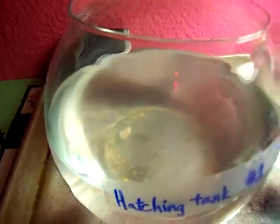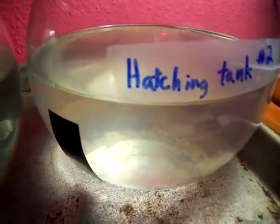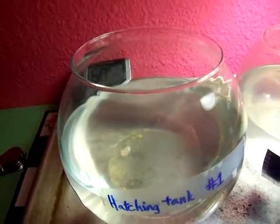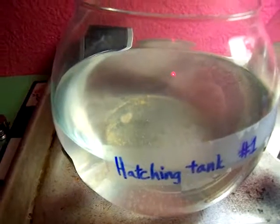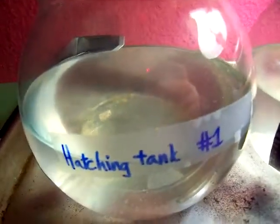I've got them under this light to keep them warm. The first tank is getting fed yeast while the second tank is being fed flour. So far the second tank is growing the most and I think that might be the one to win. This is my project. Go shrimp! Go shrimp!